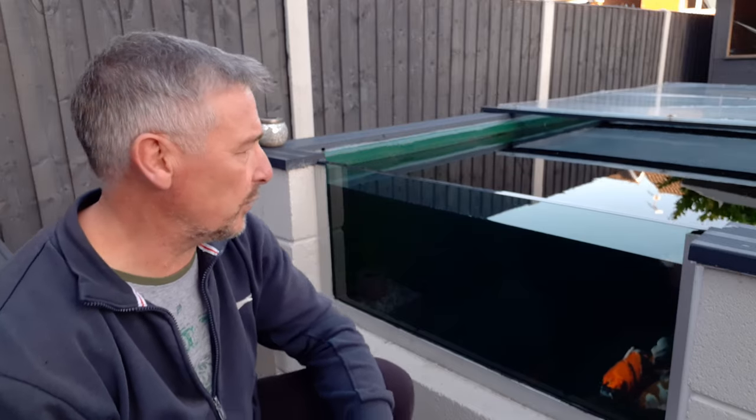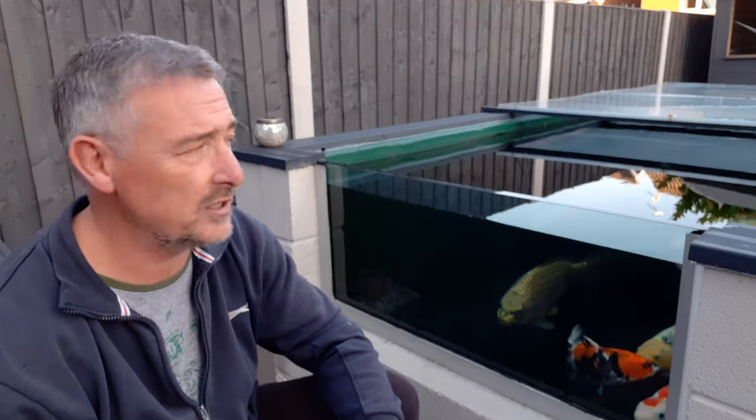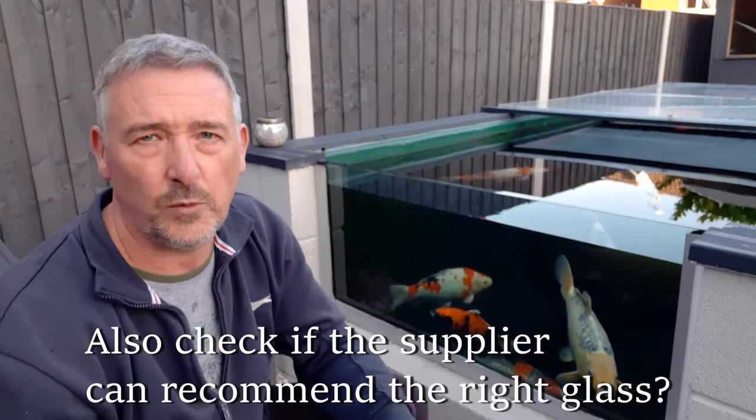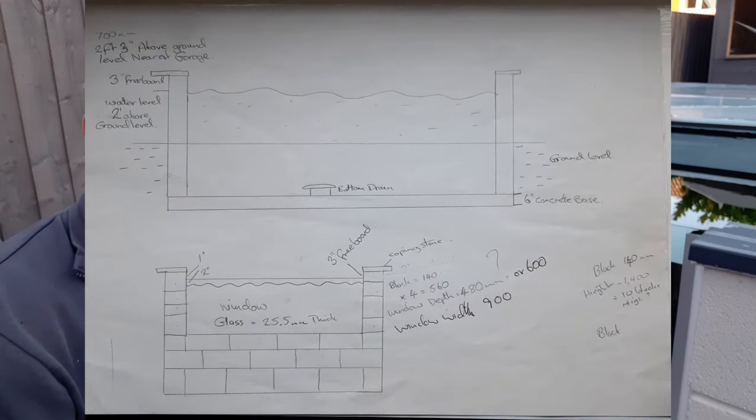Once you've figured out how big your window is going to be, you've got to be very accurate because it's fitting into the space you've created. I bought my window from a place in Liverpool called Tuff-X — T-U-double-F-X. This window was £150 delivered, really reasonable price. It's two sheets of 12.5mm thick glass. One of the things they do ask is 'are you sure this glass is what you want it for?' — do a lot of searching online, there are calculations available to help you work that out.